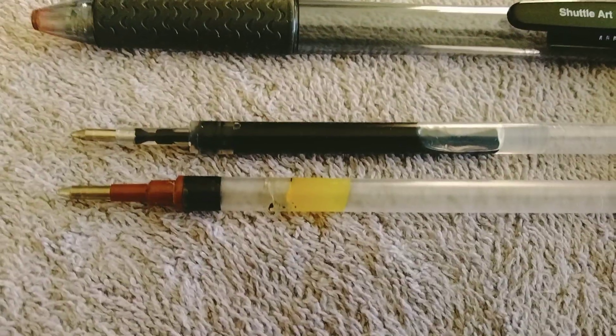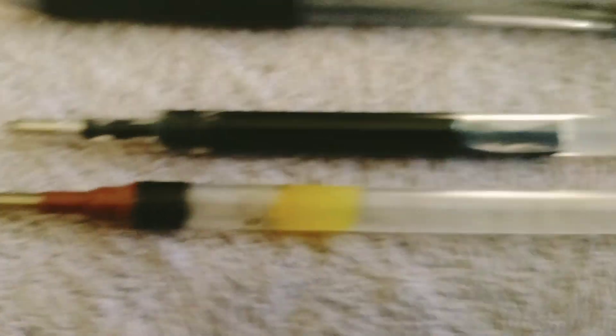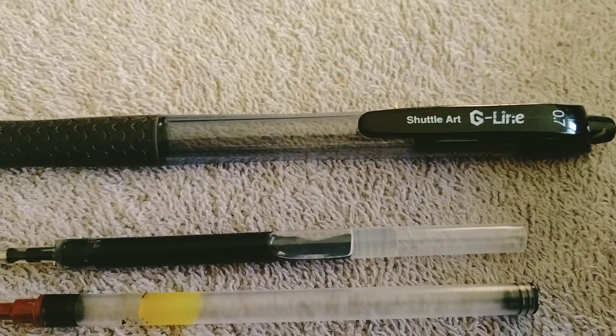Let's compare these side by side. Look at this. Tell me that is not a joke. One dribble of ink in the bottom. You can see it's intentional where they put the plug, compared to some other pen.